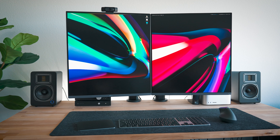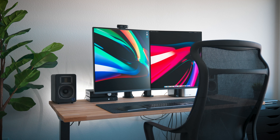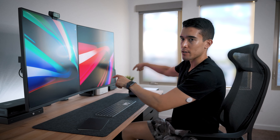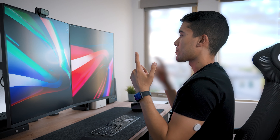Shout out to LG for sending me these monitors. These are the LG Dual Ups, and I have two of them side by side. Dual monitor is obviously better for productivity, but the issue with normal 16:9 aspect ratio monitors is that the far ends of the screens are just too far from your eye.